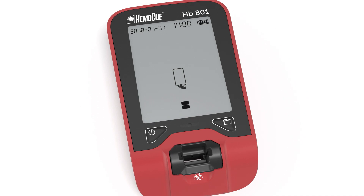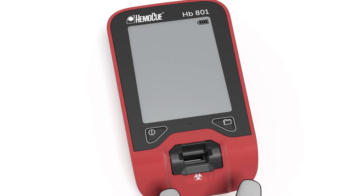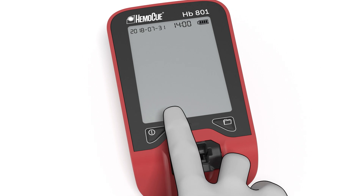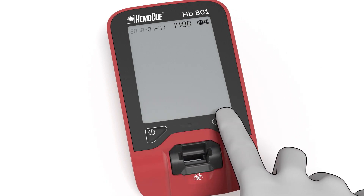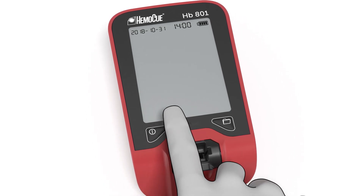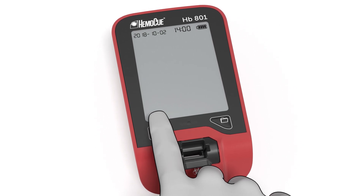Once the analyzer is in ready state, set date and time by pressing down both left and right buttons until the date and time symbols start to flash. To set the correct value, press down the left button. Move to the next value by pressing down the right button, then press the left button again to select the month. Continue like this until date and time has been set.